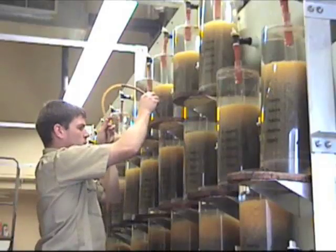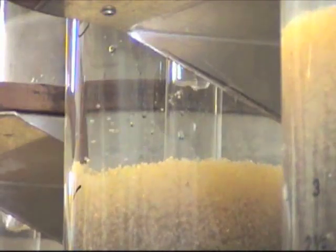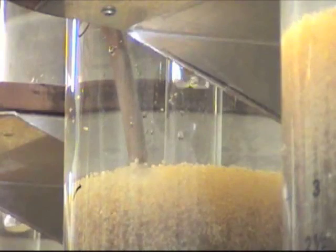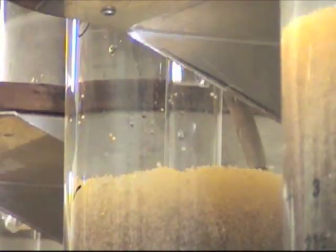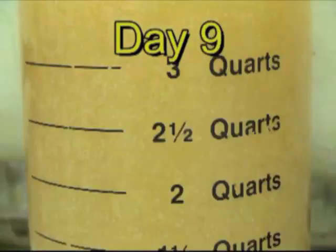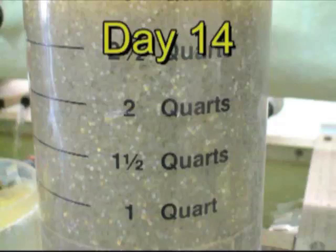Even though the eggs are treated with formalin to prevent fungus, some eggs will still get it. Dead and fungus-covered eggs, which become opaque and float to the surface, are siphoned off and disposed of. Here is a series of photos showing how the eggs change from day one until hatching — you will notice the eggs get darker as the walleyes develop inside.